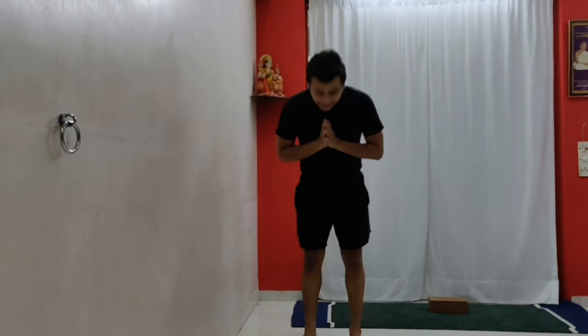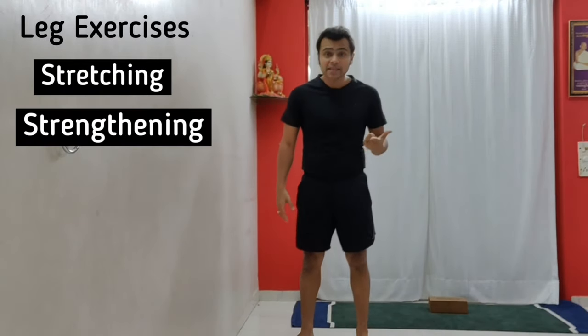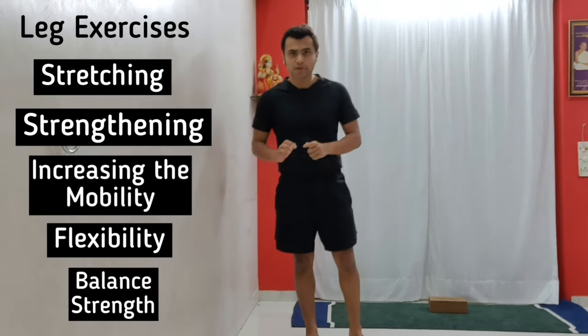Hi friends, namaste. This is Ritesha from RS Yoga. Today we are going to learn some exercises for our legs — for stretching them, strengthening them, increasing the mobility and flexibility of the legs, and also for balance training.